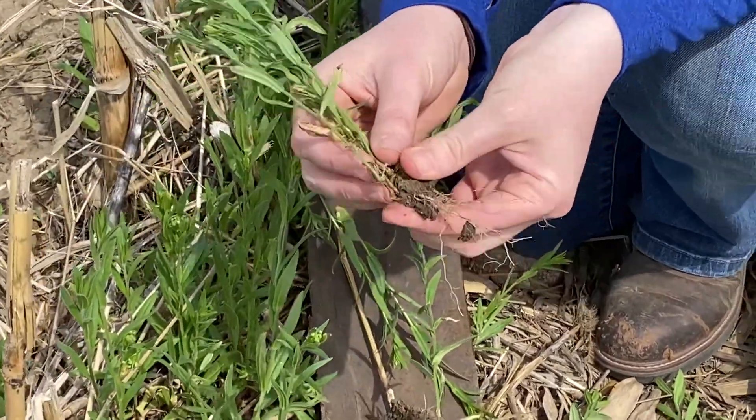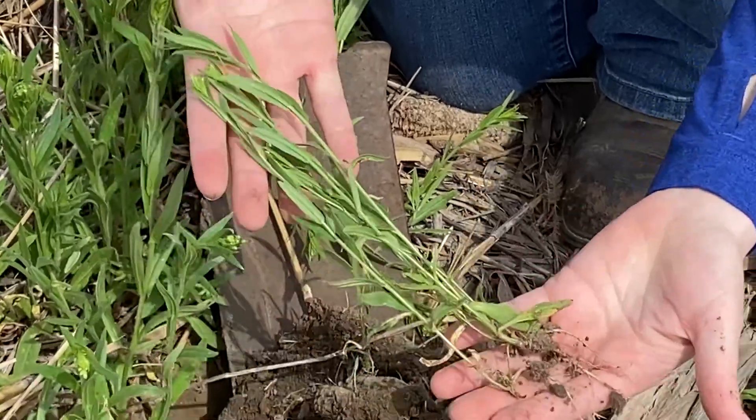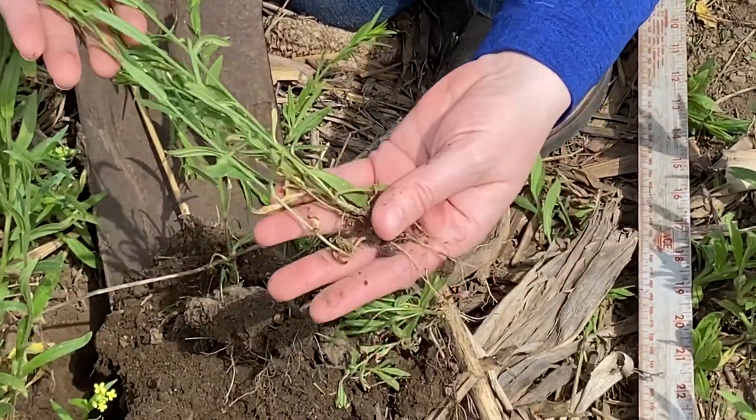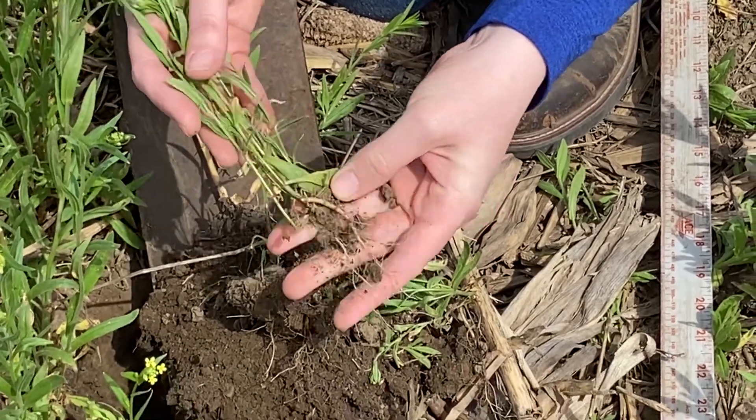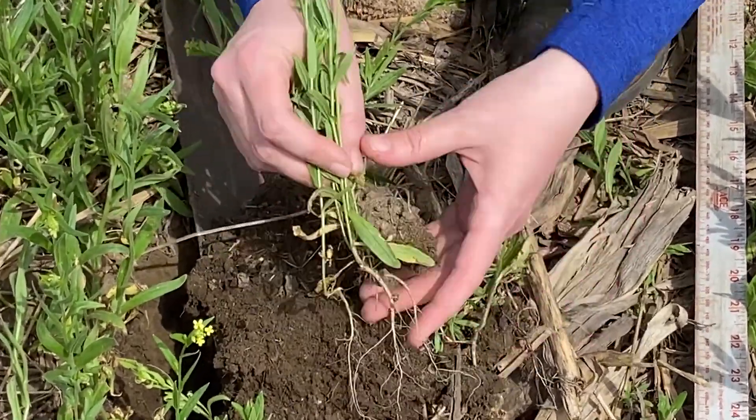You can see the roots and the plant itself — it's just a smaller plant type, but with very good winter hardiness. It overwinters in northern Iowa and up into Minnesota.